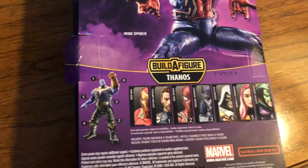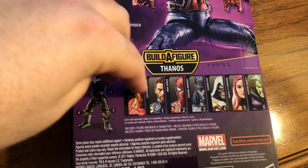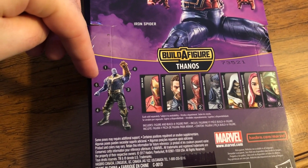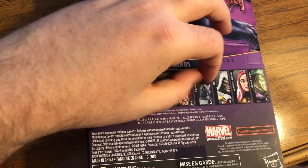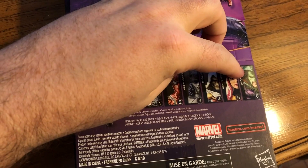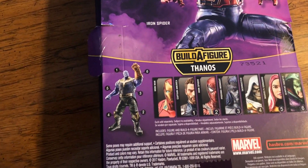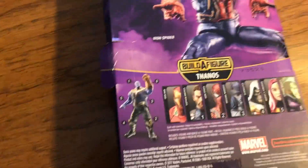It also comes with the Thanos leg. As you can see on the back here, there are six — actually seven figures. There's Iron Man who doesn't come with one of the pieces from Thanos, which is interesting. Then there's the bearded Cap, this Spider-Man, one of the villains teaming up with Thanos, Taskmaster, Songbird, and then a kind of obscure villain from Serpent Society — but maybe we'll be seeing him more often in the coming months.